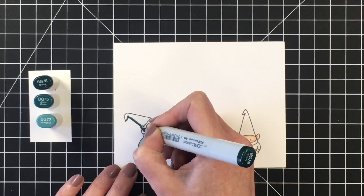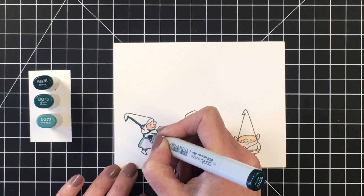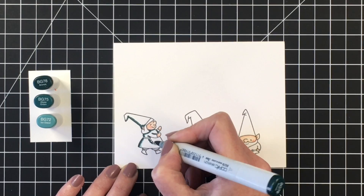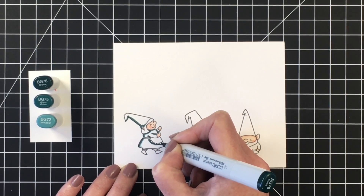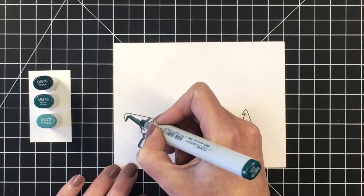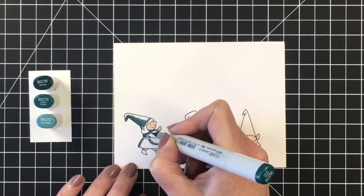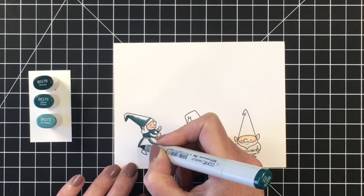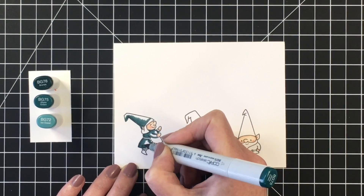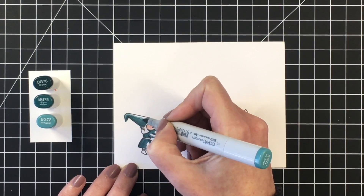It's the first challenge — they'll be happening every month. This month it's a fall themed project that we need to make for the challenge. The focus needs to be a Heffy Doodle product, but you can use other products in combination with that. It's open until November 3rd. If you want to participate and you aren't a member of the Heffy Doodle group, I will leave that in the description box below. There's a fantastic gift certificate prize for the winner, so you definitely want to check that out.